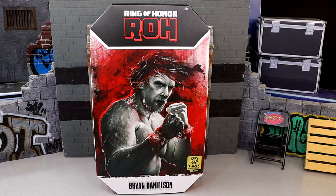What is good everybody, today we are reviewing the Ring of Honor Jazzwares Vault exclusive 1 of 5000 Brian Danielson figure. We did get this from the Jazzwares Vault and this does go for order today actually.